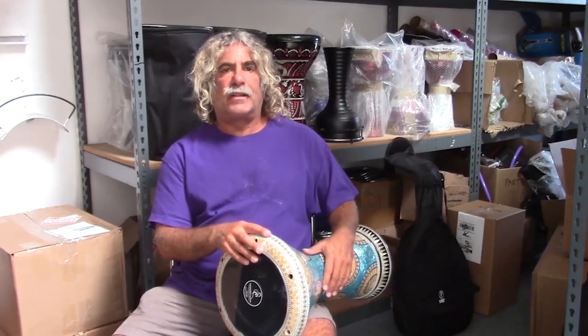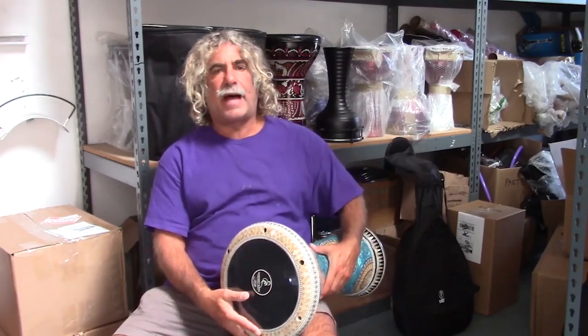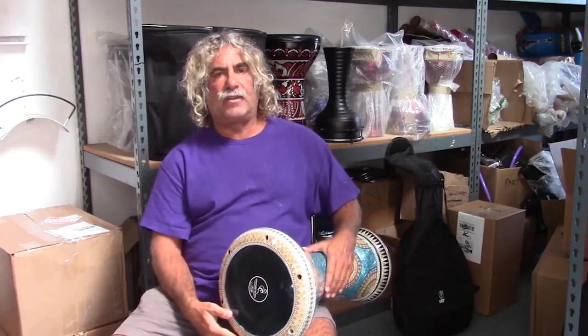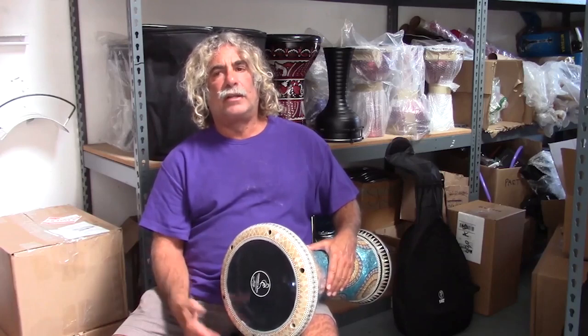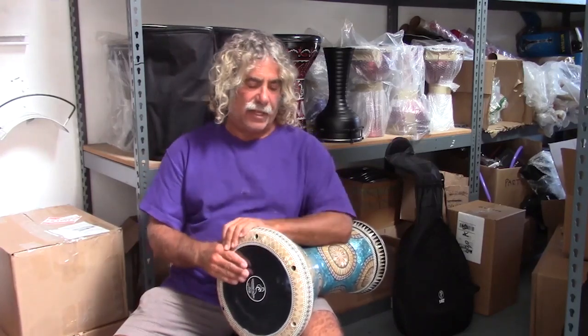Once you get into drumming, you want lots of different sized drums. Anyway, this is a beautiful Sumbati. The Sumbati is a 9-inch head, so it's going to give you a bassier sound. It's 18.5 inches tall, so about an inch and a half taller than the classic sized arbukas.